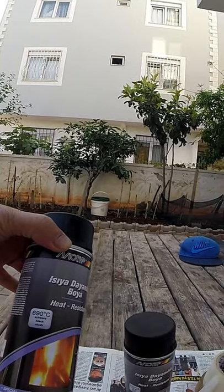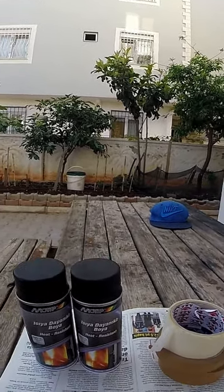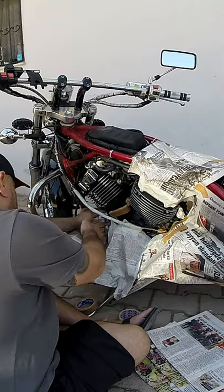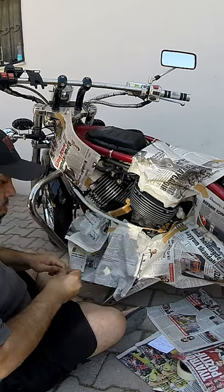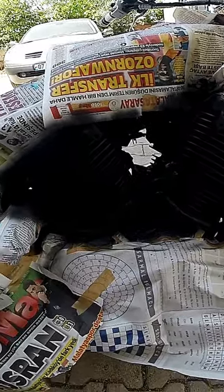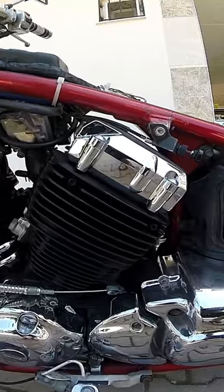This paint is heat resistant till 690 degrees Celsius, so hopefully that will do the trick. Here we go — we started it, and there is the end product: how to paint a motorcycle engine without removing it.